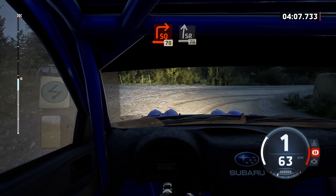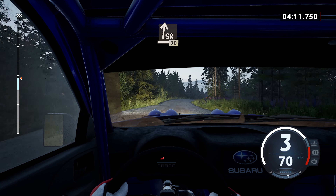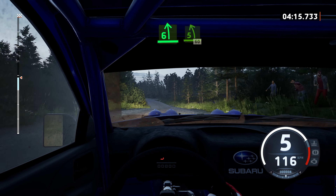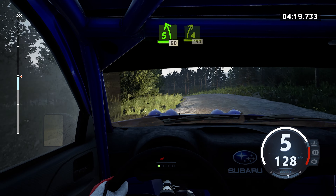1, 70. Slight right to the crest, 70. 1, 80. Lake 6 left, long. Tightens, 5, 60. 4 right short, with a crest, 1, 90.